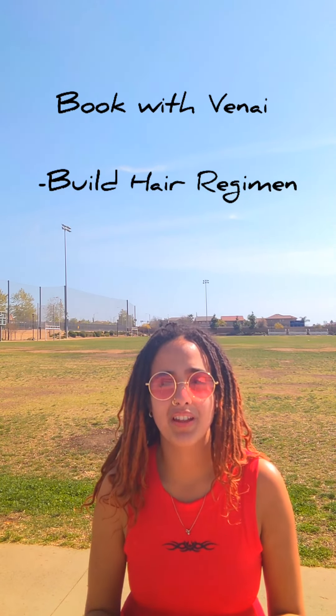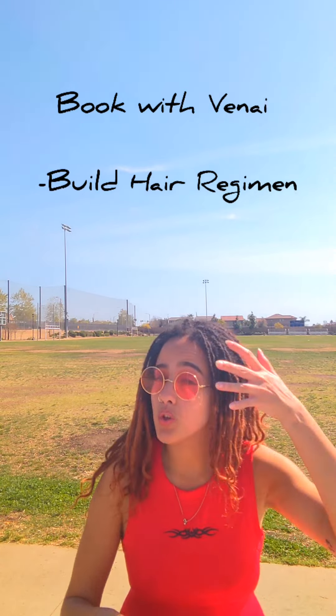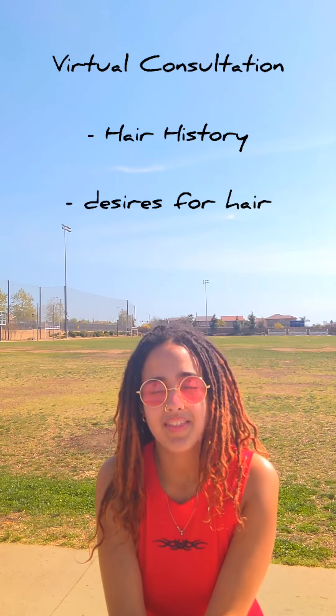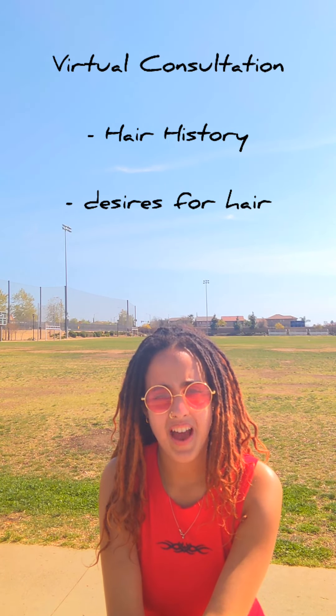These consultations are held through Zoom. Give us 30 minutes to chat about your hair history. I want to see the length of your hair — can you move around your hair for me? Things like that. I'm probably going to have a demo coming out soon showing what a virtual consultation looks and feels like.